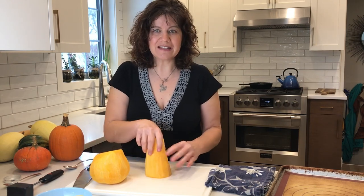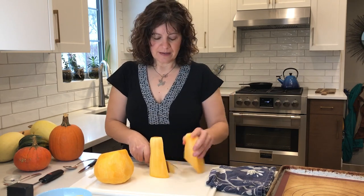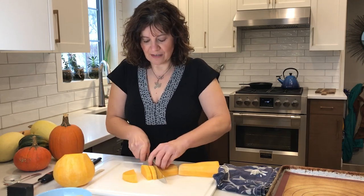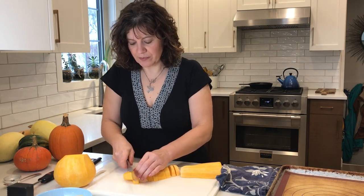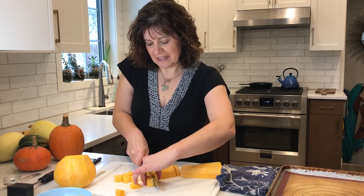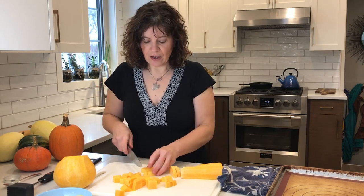Always have a nice stable surface to work on so that your knife is safe. It will be easier to cut if I deal with half the neck at a time. Now I have a nice flat surface, and I want to cut nice even half-inch slices and dices. I'm going to cut these half rounds that I can then turn into cubes. The more even you get your cubes, the more evenly they will roast.